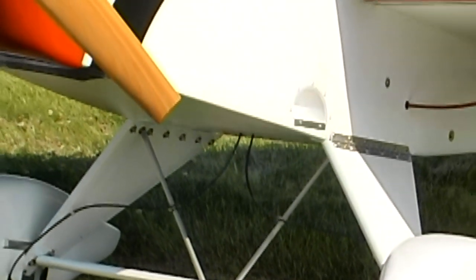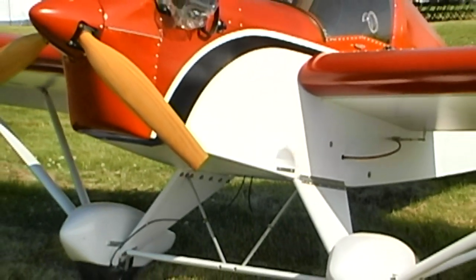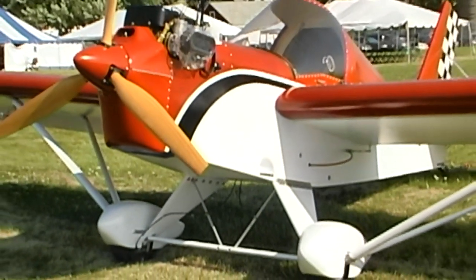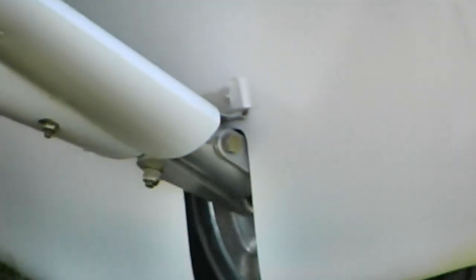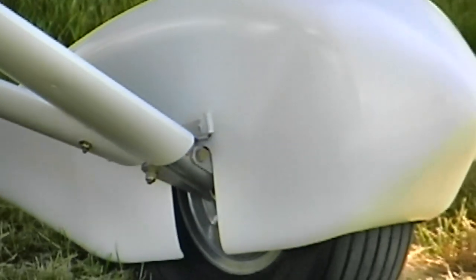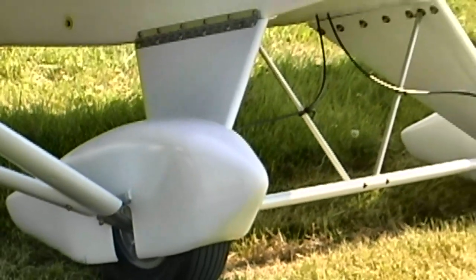It is one of the most economical ultralight aircraft on the market to build, and it is available in a number of different configurations depending on whether you want to fly it as an ultralight or move up into the amateur-built experimental category. It is also available in the HIMAX, which is a high-wing aircraft.